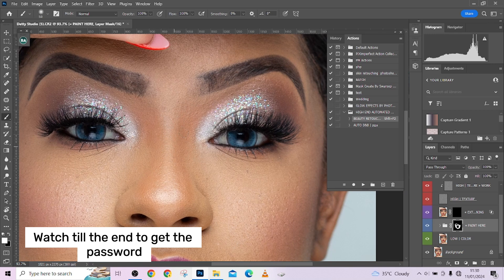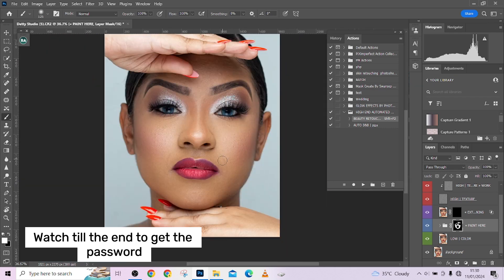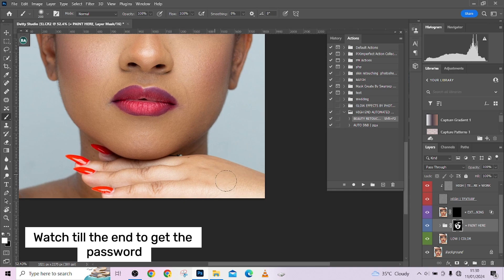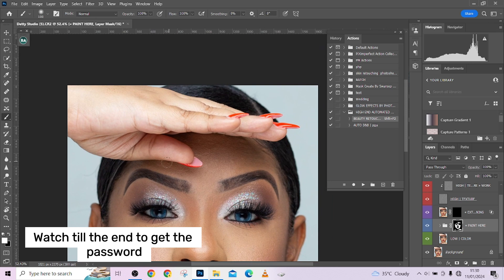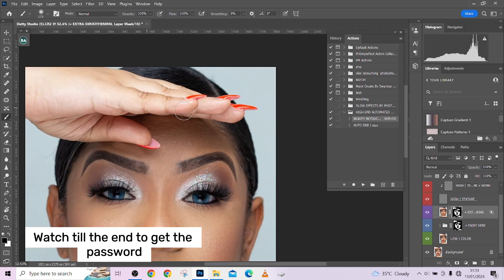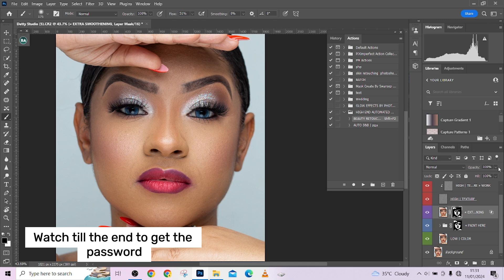I wouldn't paint too much over the nose because it's crushing my highlights, so I want to protect them. Over here and over the arm as well. If you're not satisfied with the results, there's one more thing you can do: copy the mask and place it over the other layer so they share the same mask. If areas look too extreme, take your black brush and paint it out of those places. I think it's quite too much over the nose, so I'll remove it there.